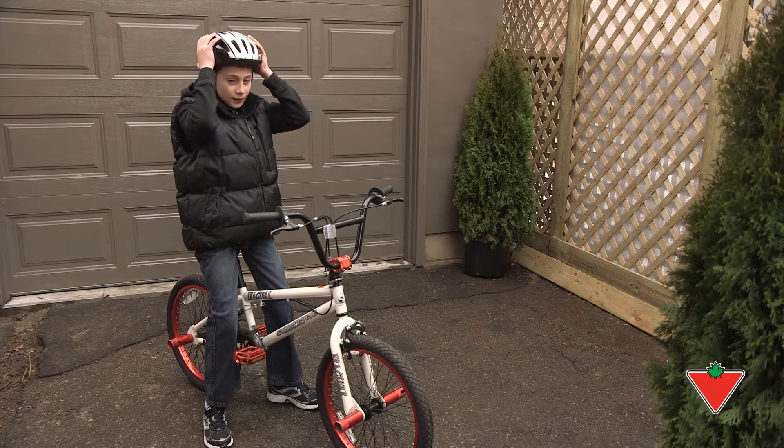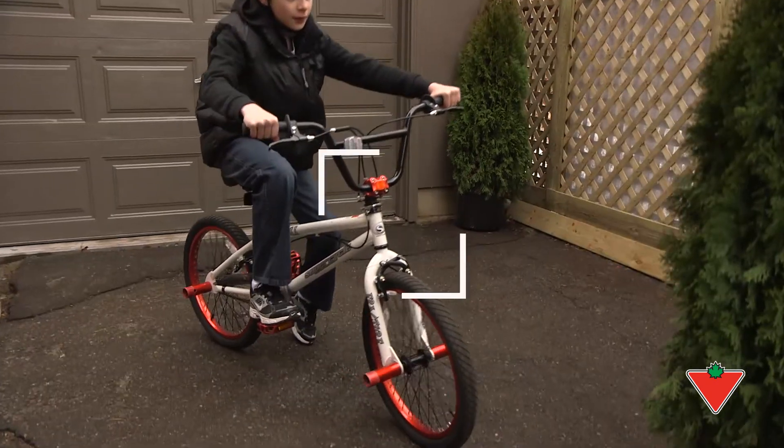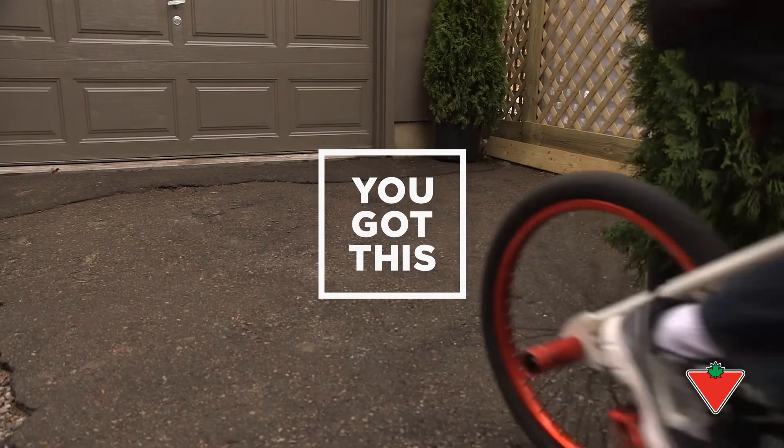With a helmet that fits properly, your child is ready for a safe and enjoyable ride. Don't worry, you got this.